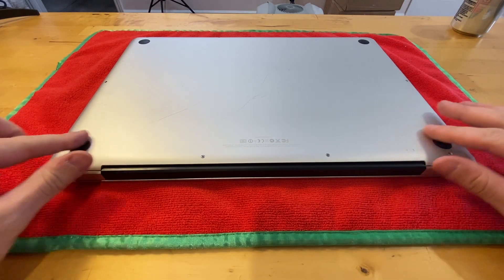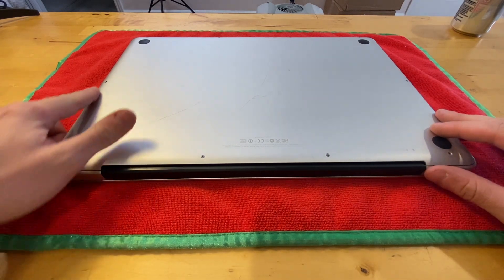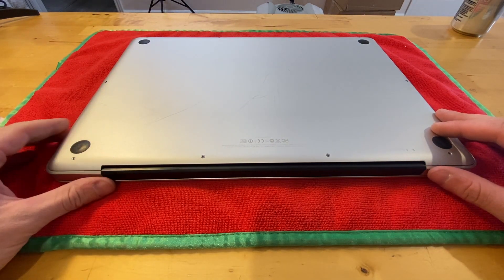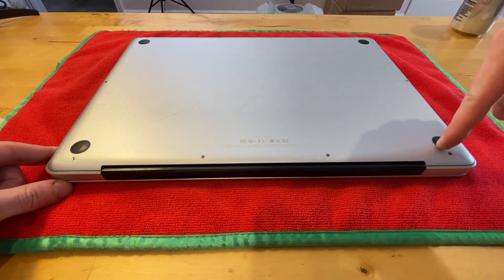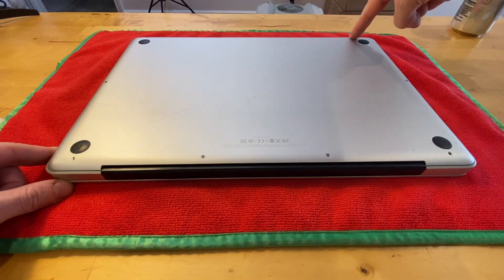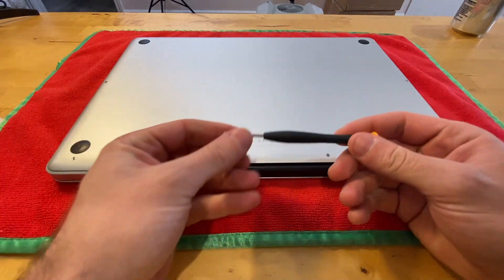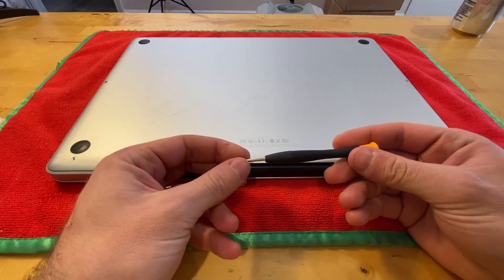The first thing you're going to do is take off this bottom cover. Looks like this one's missing a couple of screws, but essentially you're going to look at the four screws along the bottom, four on the top, and then the two on the sides. You'll remove those with a double-zero Phillips head screwdriver.